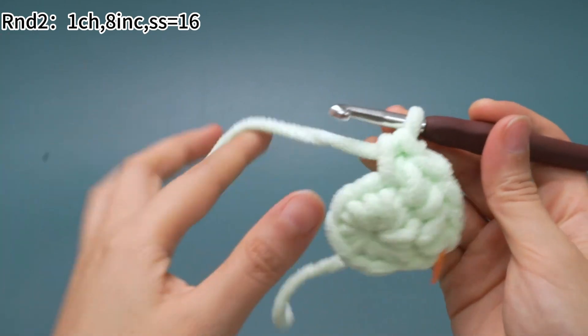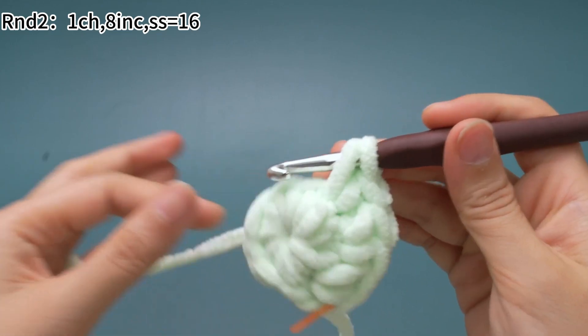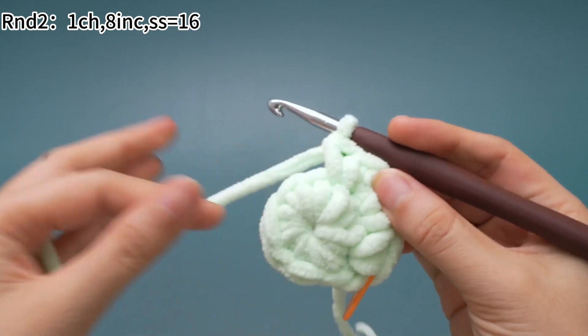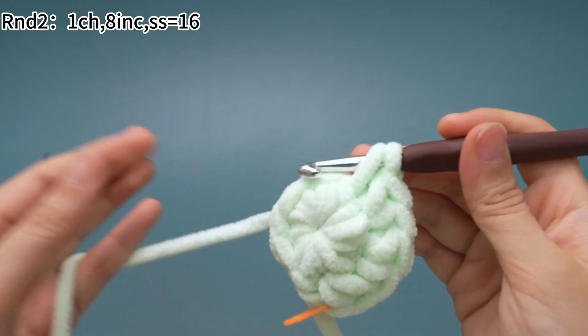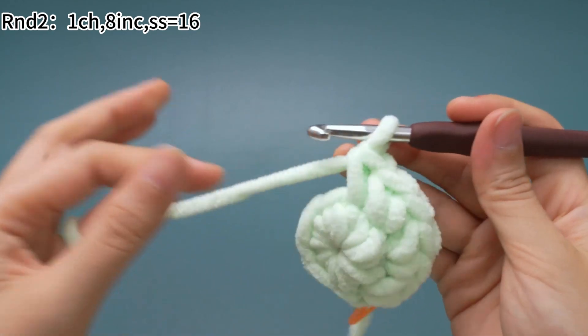We need to work 2 single crochets in each of the stitches. There will be 8 increases in total in round 2, working in each of those stitches.